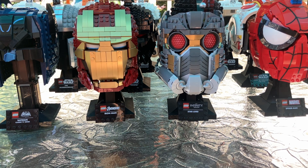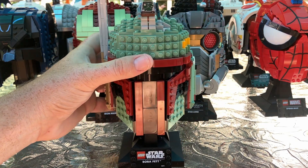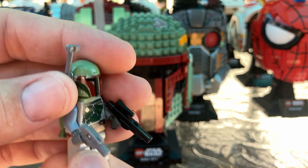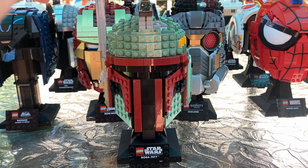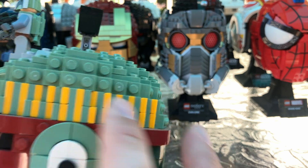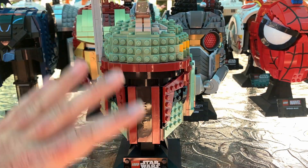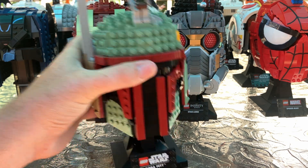Now to move on to Star Wars — we have our first, and it's Boba Fett. This is the Boba Fett minifigure I went with. I like this design — I like the way the pieces are. It's a pretty cool helmet. I like the antenna piece — it's pretty awesome — and I just like the way it's built. This is the Boba Fett helmet.